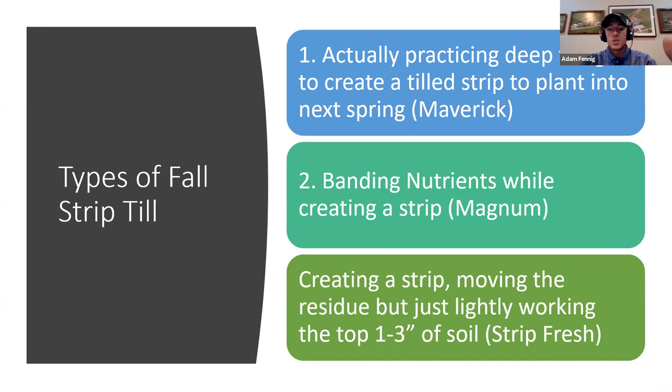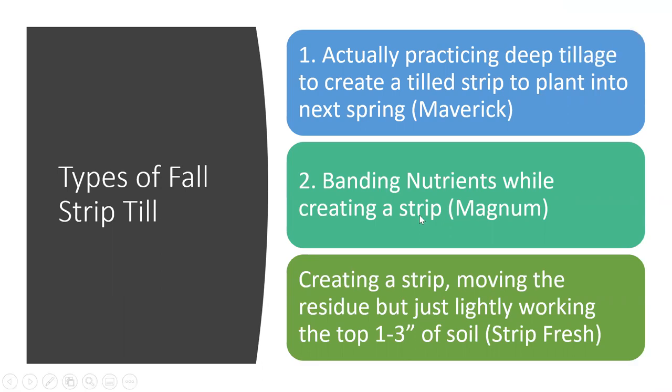Number three is just creating a strip, moving the residue, but just lightly working the top one to three inches of soil — maybe with the strip freshener or the Maverick with VT blades set shallow. I don't see a ton of that one in the fall, more in the spring, but it is a solid low-horsepower way to build strips without going real deep. A lot of guys are asking: do I do it in the fall? What if I don't get it done? Yes, whether fall or spring, we can still create that strip and get nutrient in the soil profile.